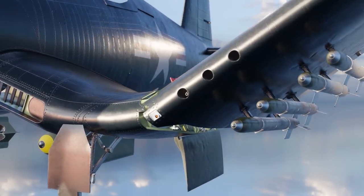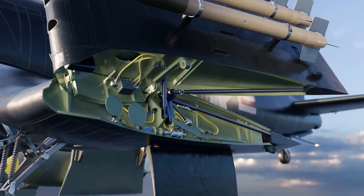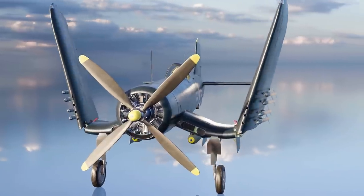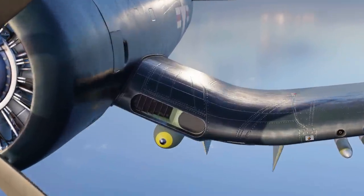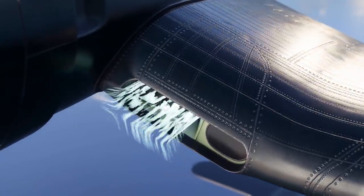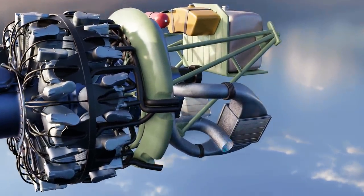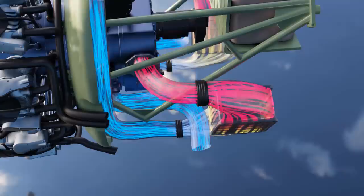Despite these challenges, the overall design was remarkably sturdy and capable of withstanding maneuvers up to 11 G. Folding wings were essential for conserving space on an aircraft carrier deck. The wing roots housed large intakes for the oil coolers and the engine supercharger, necessary for the efficient operation of the aircraft's powerful air-cooled engine at high speed and high altitude.